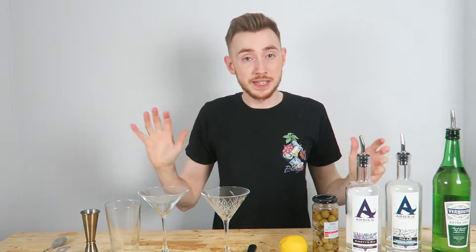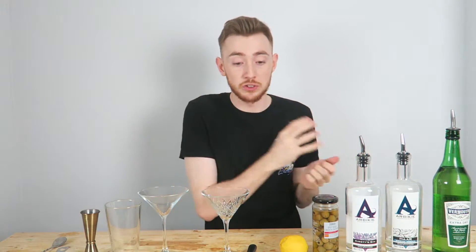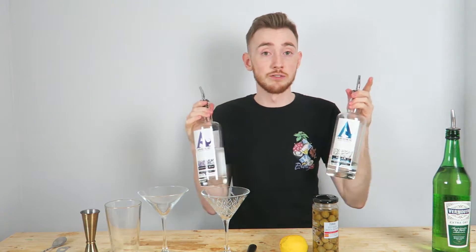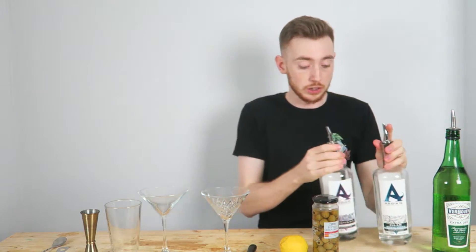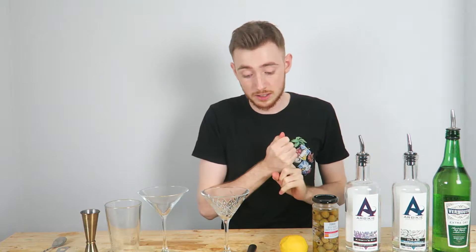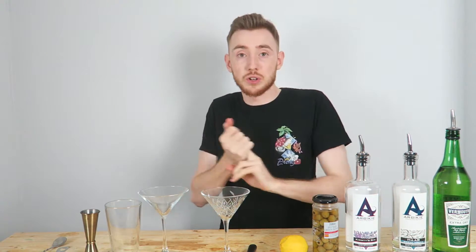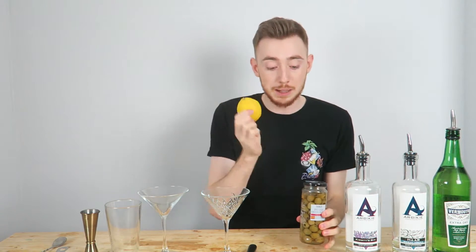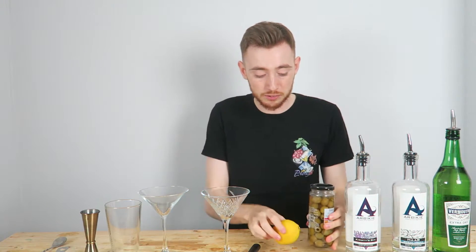Before we can get on with making them, there are a few questions that need to be asked. If you're making it for a customer: first, do you want a gin martini or a vodka martini? I will be making one of each. Next, do you want it shaken or stirred? Because I'm making two, I'll make one shaken and one stirred. Third, do you want it with an olive or with a lemon twist? Because we're making two, we'll make one with a twist and one with an olive.